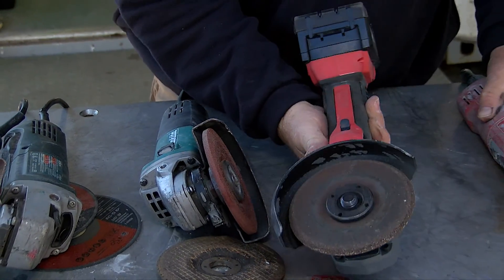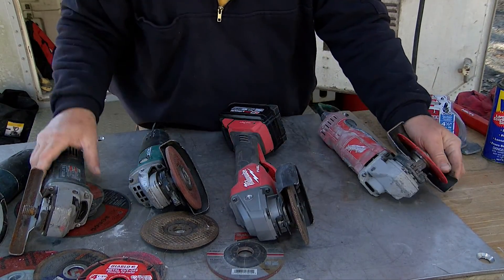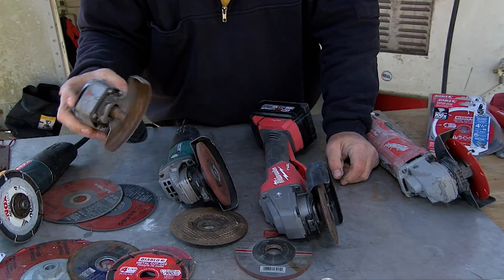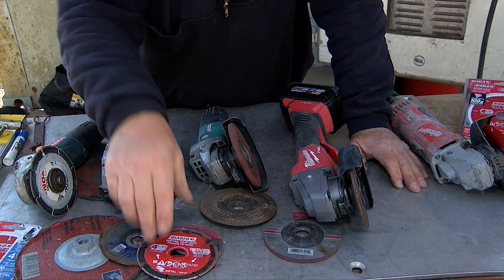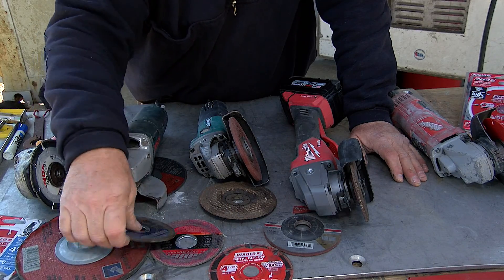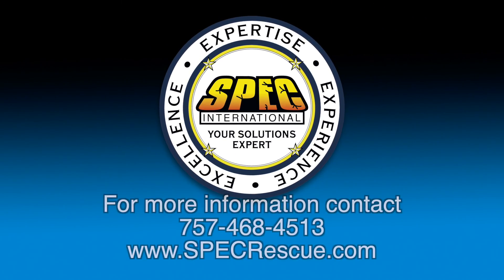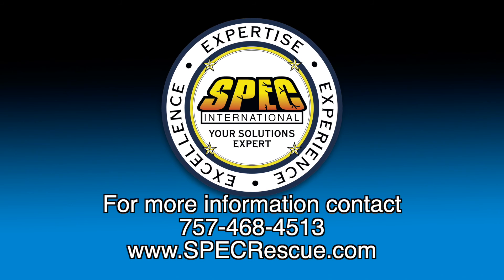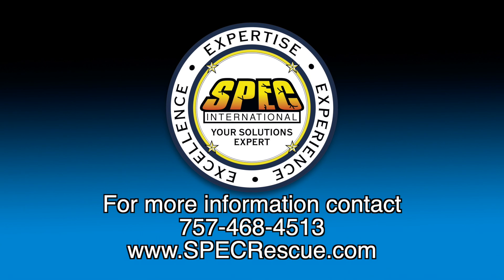Again, you have your battery-powered one, a corded saw here with a newer wheel on it, and a couple of different brands — they're all very similar. It depends on what size you need, so just go out there and get familiar with your tools before you use them. Read what size wheel it takes and go from there. Hopefully that knocked off some cobwebs on the angle grinder. If you have any questions, you can contact us. For the Spec Show, I'm Mike Callagher. To find out more about Spec International, your solutions expert, give us a call at 757-468-4513, or check out our website at www.specrescue.com.